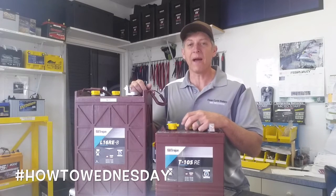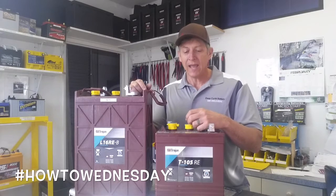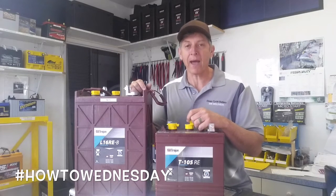Hey, how you doing? Jeff from Deep Cycle Battery San Diego with your next How To Wednesday video. Today we're going to discuss replacing a battery.